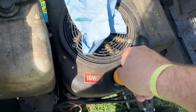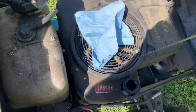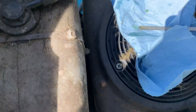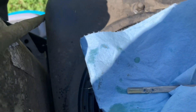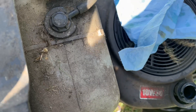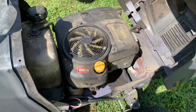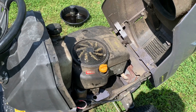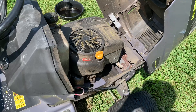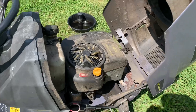I wiped it off — let's put it in and see where the oil is at. It's perfect. It's past the first dot, almost to the second dot, and there's still some oil running down, so that's good. I'll check it again after I use it. I check the oil every time I use this machine, just to be on the safe side — knowing your oil level will tell you if there's a problem.